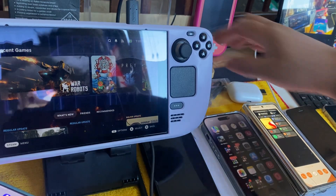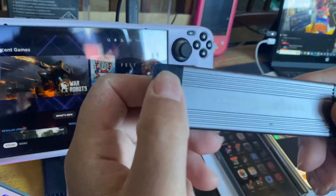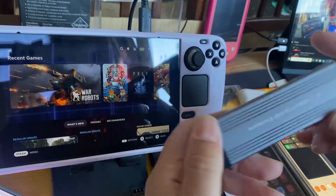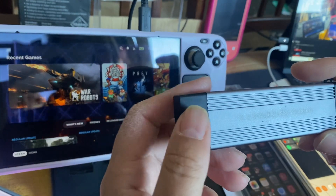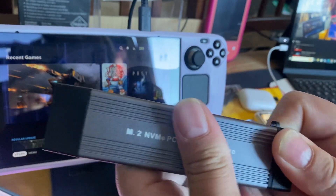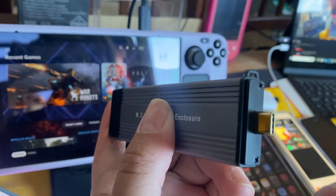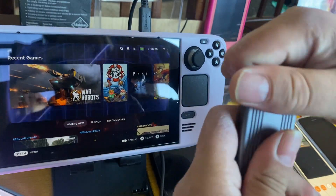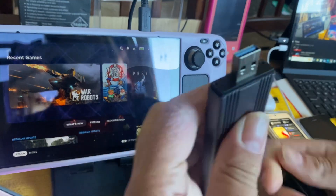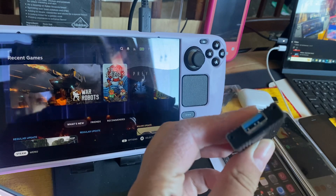I got this from eBay. It's an M.2 NVMe PCIe SSD enclosure. I'll show you the front here — that's a Type-C port on this end.